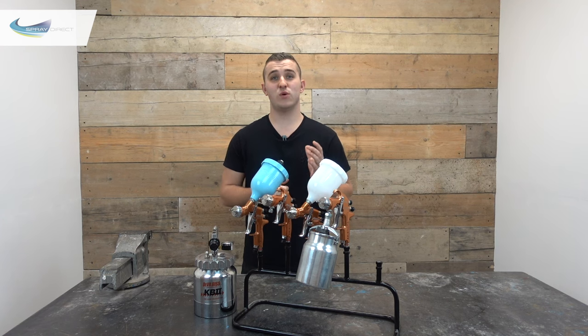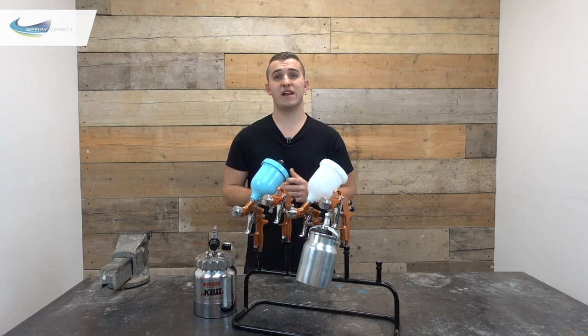So the first thing we're going to do is work out which feed system we'd like for our gun — that is, how we're going to get the material we're looking at spraying into the gun itself. Nine times out of ten this is down to personal preference, but sometimes the product we're spraying determines what system we need. So let's run through the different options.